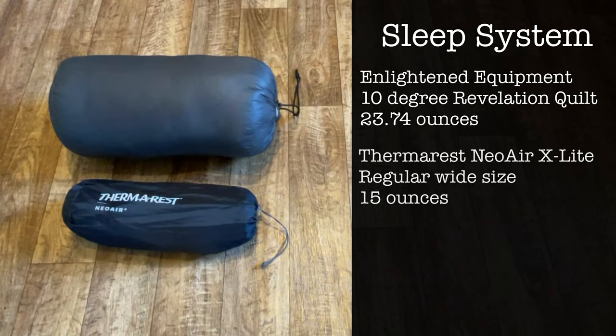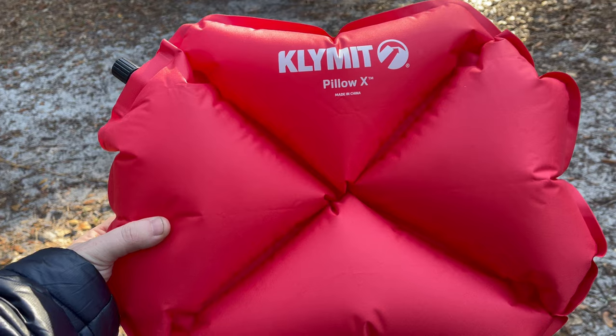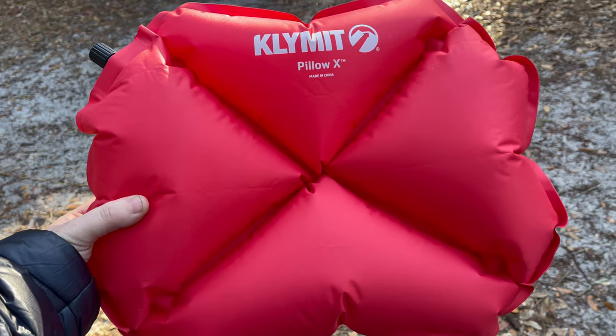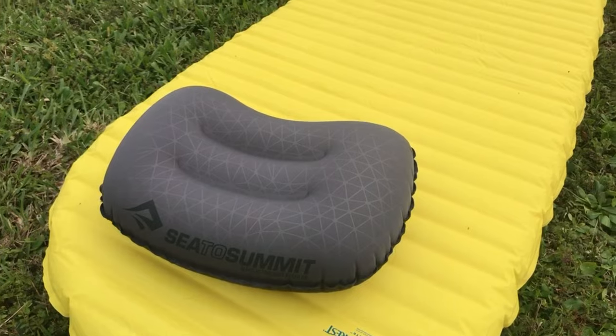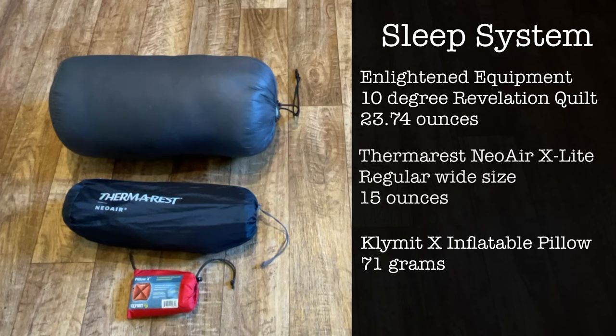My sleeping pad is the Thermarest NeoAir XLite in the regular wide size — it's an inflatable sleeping pad with an R-value of 4.2. Last, I'm taking the Klymit X inflatable pillow. I like this pillow because the X-shape cradles my head and doesn't tend to slip around as much as my original Sea to Summit Aeros Ultralight pillow did. The total weight of my sleep system is 41.28 ounces.